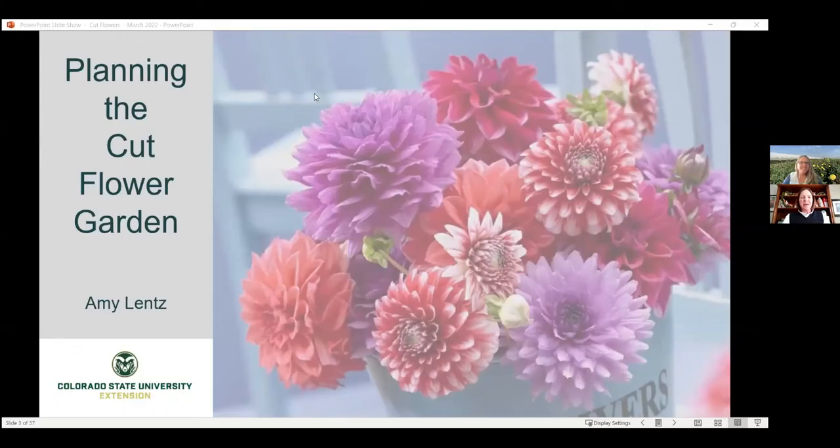I am so pleased to introduce my wonderful colleague Amy Lentz with Weld County Extension. She is a guru of many things horticulture and has really become quite proficient in growing cut flowers. She has a small business and I was given a number of her bouquets, which I was so excited for. Amy's going to take you through all of the steps of planning and implementing the cut flower garden.